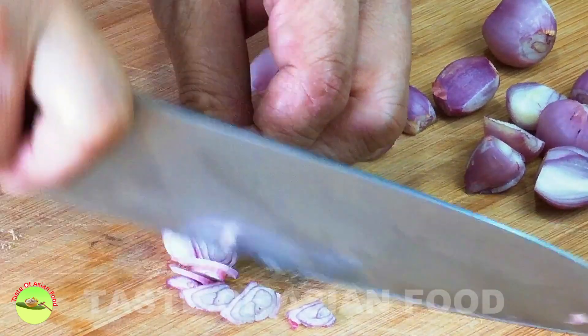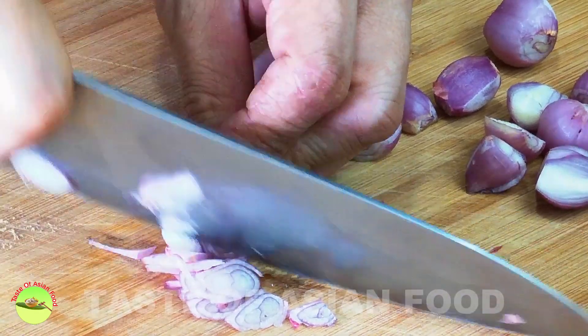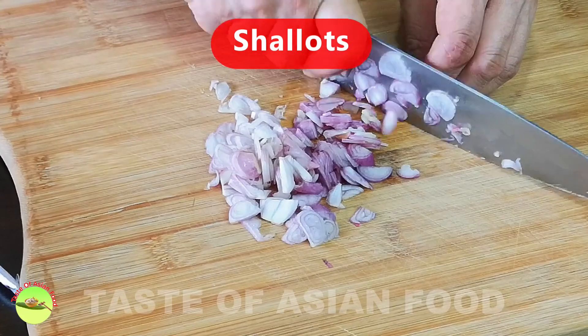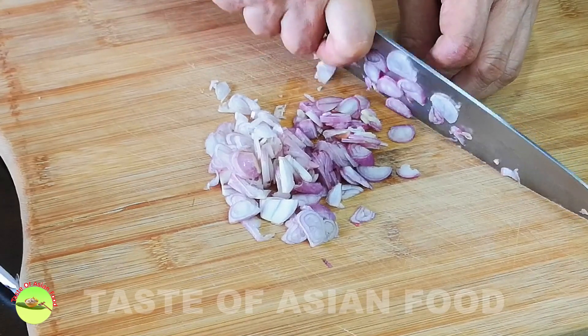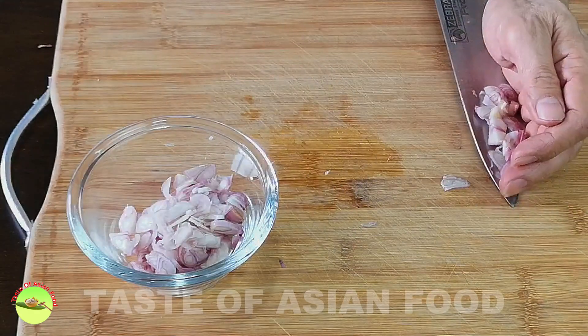Next, this is an optional step. I'm making some shallot oil by deep frying the shallots until crispy. The oil can be used to fry the rice to add flavor, and the crispy shallots add garnish.